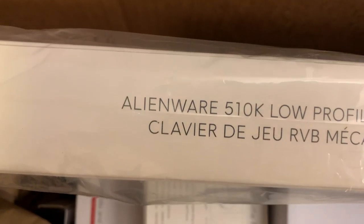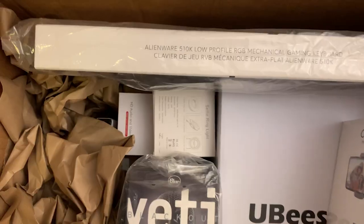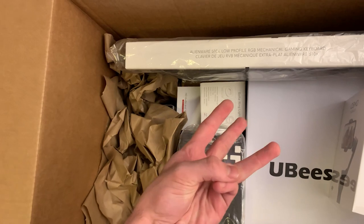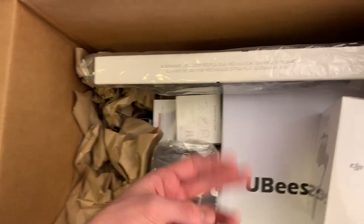There's our first little glimpse of Alienware right there — it's an Alienware keyboard. They sent me three Alienware things: they sent me a keyboard, they sent me a new laptop, and they sent me an Alienware mouse. We also got this mic.